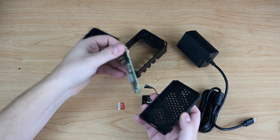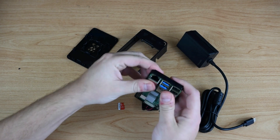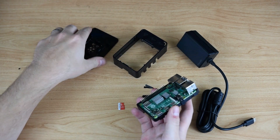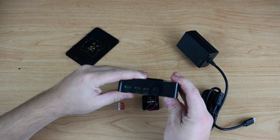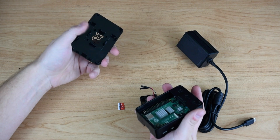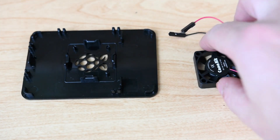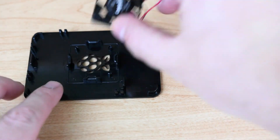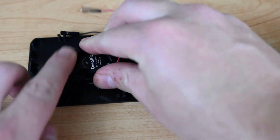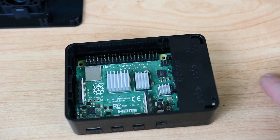Once you've done that, place the middle section over the Pi, being careful to orient the case properly according to the Pi's shape so that you don't break anything. As the last step, just simply snap on the lid and you're done. To set up the fan, orient it so it's on the plastic dowels, and then it'll just pop into place. From there, set the top aside and take a look at the Pi and connecting those wires.